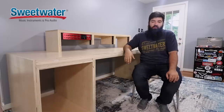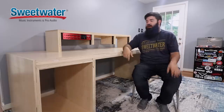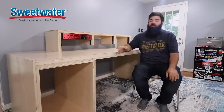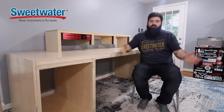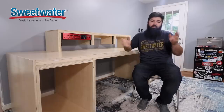Big thanks again to Sweetwater for the support. If you want to learn more about this interface, there's a link down below. Honestly, I haven't plugged it in yet, but after talking to the good people at Sweetwater, I'm confident I made the right choice with this interface. If you have any questions, let me know. If you like this type of video, be sure to like and subscribe. Thanks for watching.